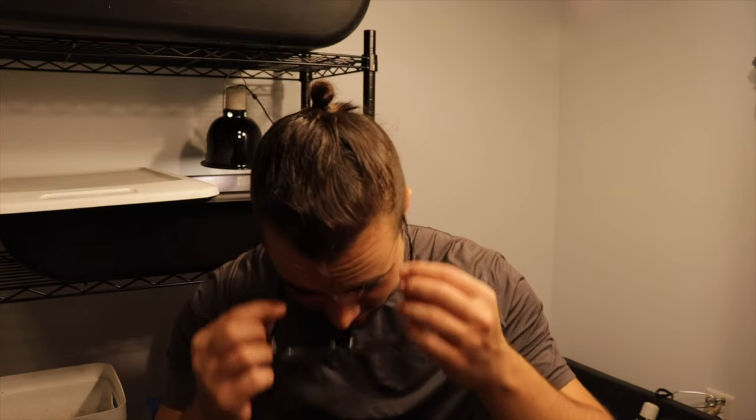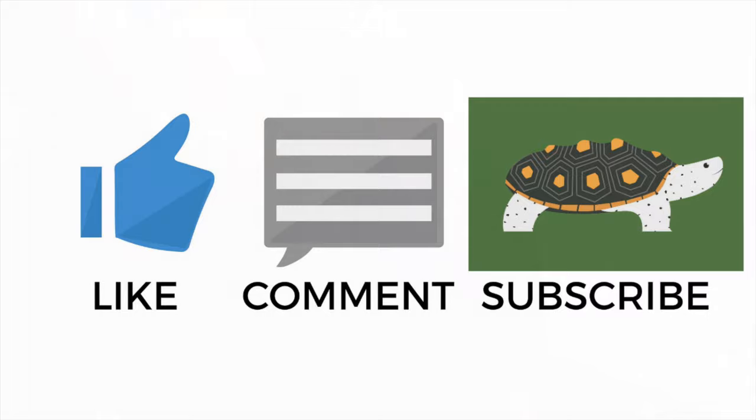Thank you guys so much for watching. Sorry this was just a quick little video without too much to discuss or show off, but that's just how it is. Thank you guys again for watching and I'll see y'all in the next one. Bye.